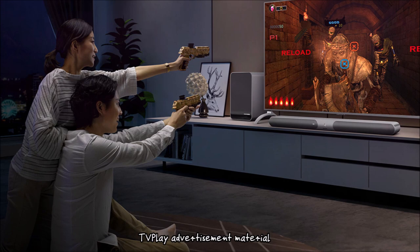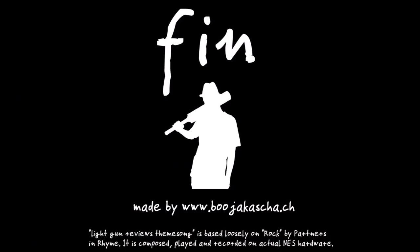Next time you hear that light guns are dead, tell people how players in Asia kept playing until today. This is the end of the review. My name is Ben. Thank you for viewing.